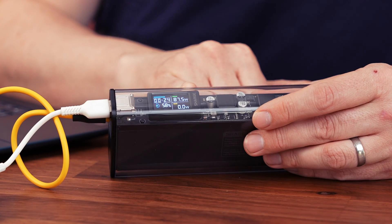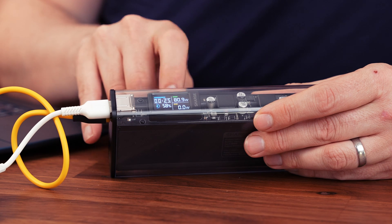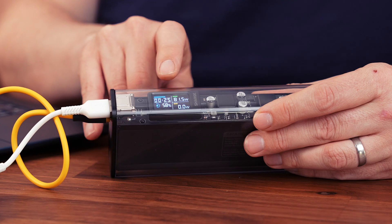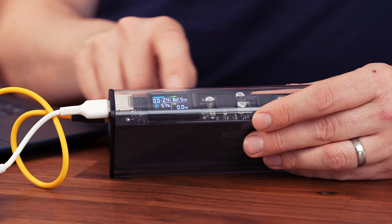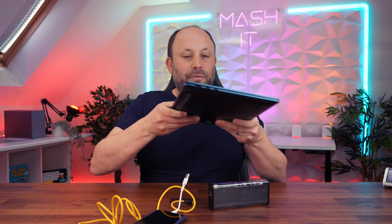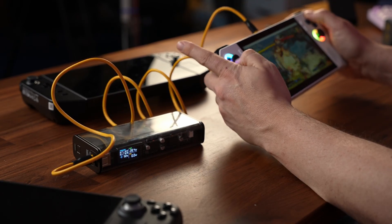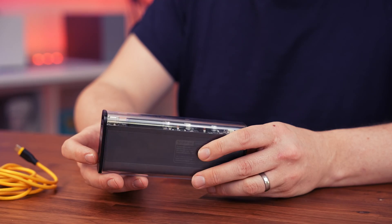The fan is kicking up on the laptop now, and we're still sitting around 80 watts. What's impressive is the display is telling me I've got about 24 minutes currently left on the power bank while gaming and charging my iPhone and laptop simultaneously. Not only is this great for ultrabooks, phones, and iPads, but if you've got a Legion Go, Steam Deck, or another handheld, this is a great way to improve battery life while gaming on the go.